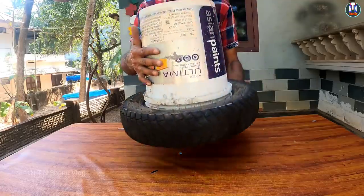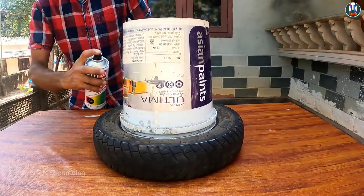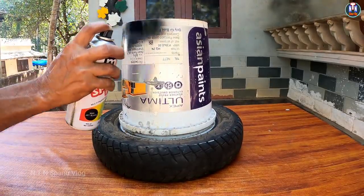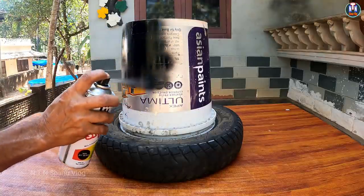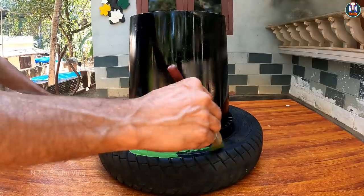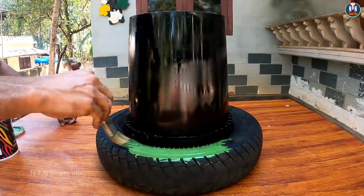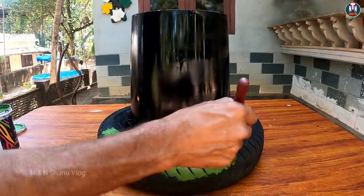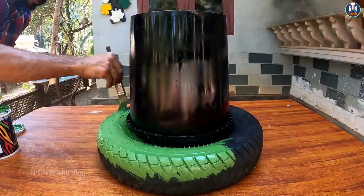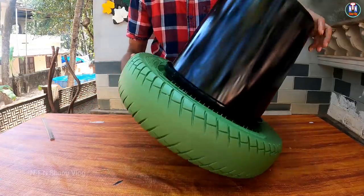We will paint the tire with the bucket. We paint the bucket with black color and spray paint. We put a black color in the bucket and a green color in the tire. This is an emulsion. We put an emulsion in the tire and paint the tire in the bucket.